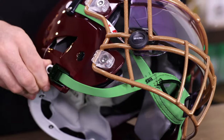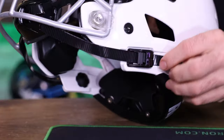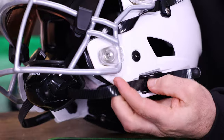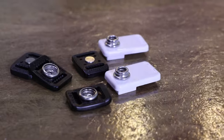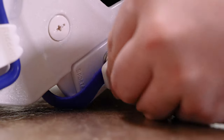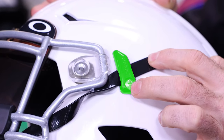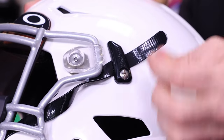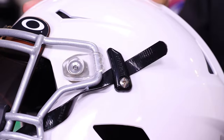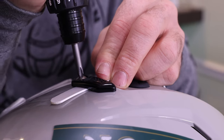Chin straps: we sell soft chin straps on youth helmets and hard chin straps on adult helmets. These are all cam lock — the latest invention by Riddell. A lot of people are swapping these cam locks out to adapters so they can have buckles. Strap locks allow the top strap to be locked into place using a flathead or Phillips screwdriver. By loosening the screw, you can adjust your strap, lock it down, and it does not have to be touched for the rest of the season.